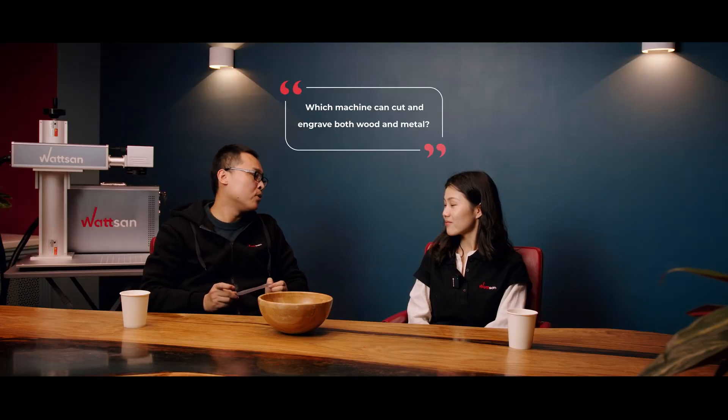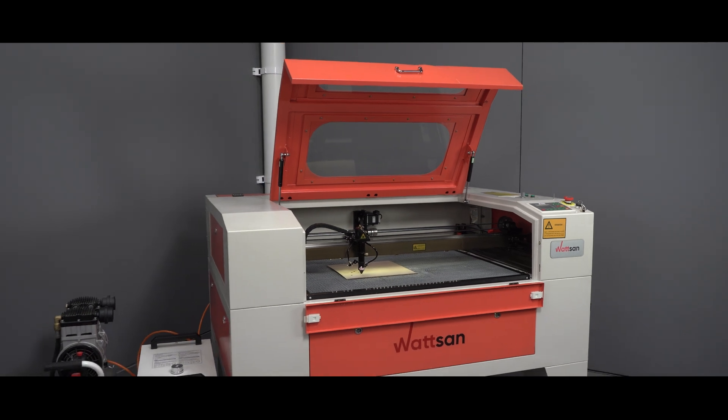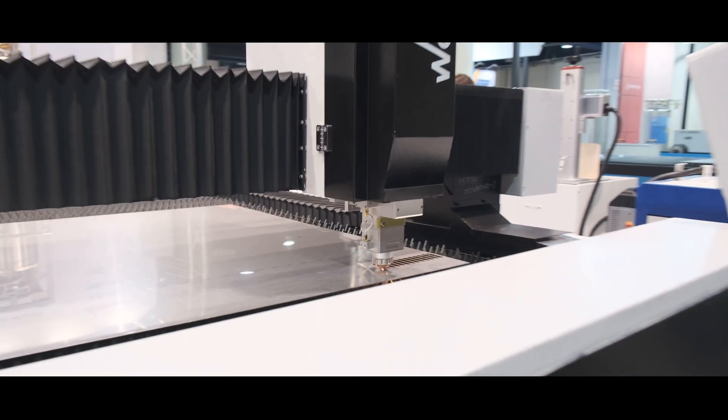Which machine can cut and engrave both wood and metal? Well, the processing of these materials is very different. They need different laser wavelengths, and therefore different laser source types — CO2 for wood-based materials and fiber laser for metals. So, there is no machine that can do everything.